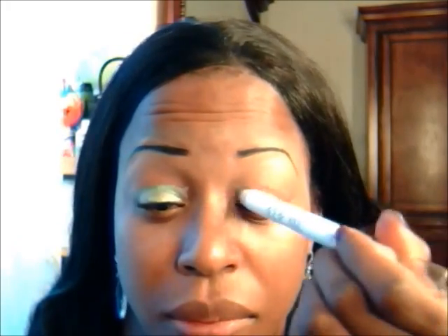Let's get started with the tutorial. I'm using my NYX jumbo pencil in Milk and spreading it on my lids so my eyeshadow will have something to adhere to.